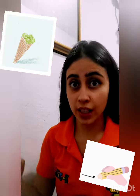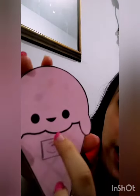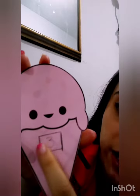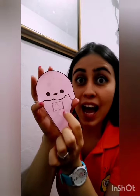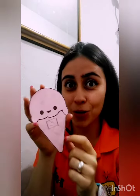When you finish, please cut it and draw a square in the middle of the ice cream. Here, we're going to write a numbered rolling the dice. Pay attention on how to roll the dice.